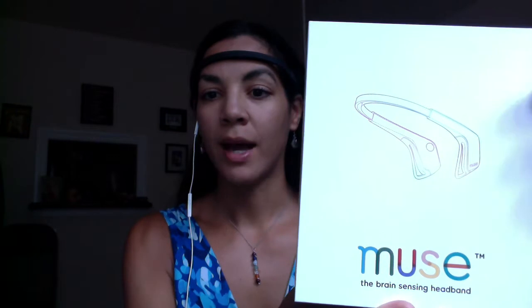It attaches behind the ears and around the forehead to keep track of your brain wave activity. It helps guide you through meditation in order to give you some feedback using sound to let you know if you are paying attention to your breath or not. I thought it would be fun to have a little practice with this today to show you how it works and maybe encourage you to go out and get your own.